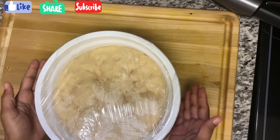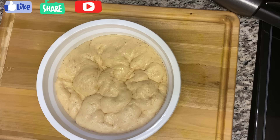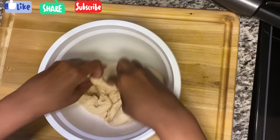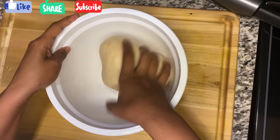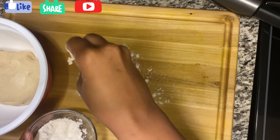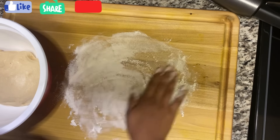It's been an hour now since the dough was set, so I'm going to take the cover off. You can see where it has risen — beautiful, that's how you want it. I'm going to push it down with my hand, place it on the board, and sprinkle a little flour on the surface.